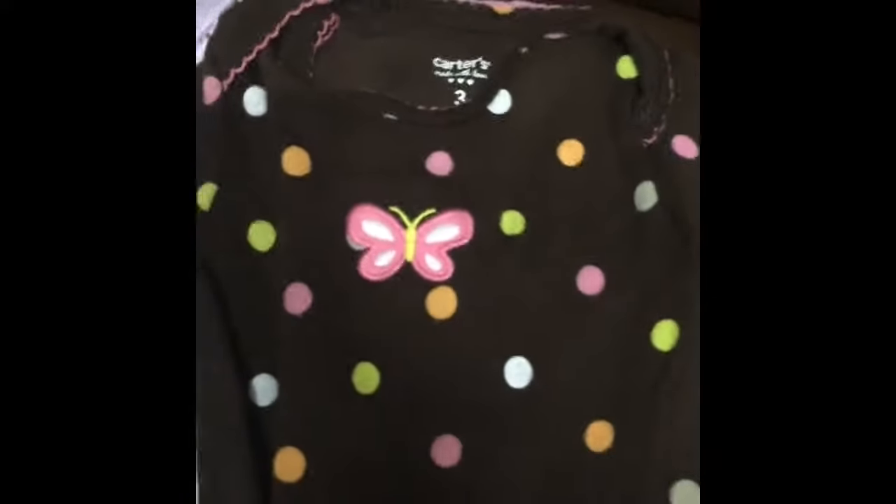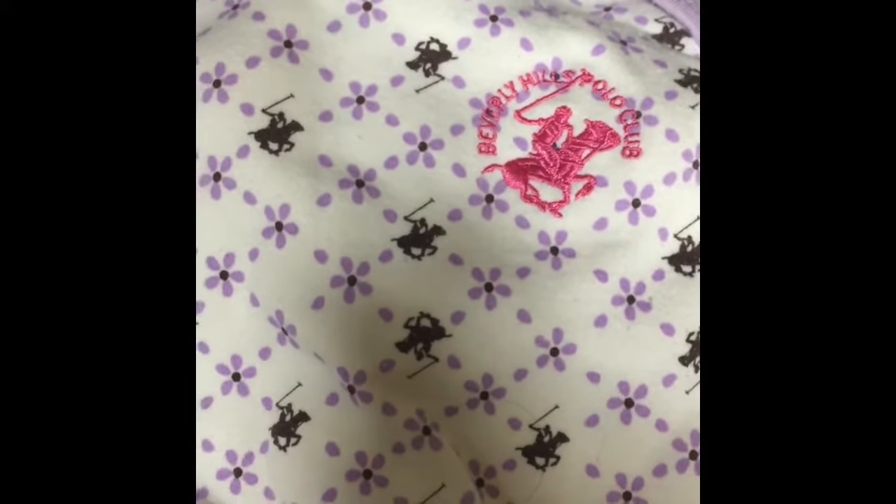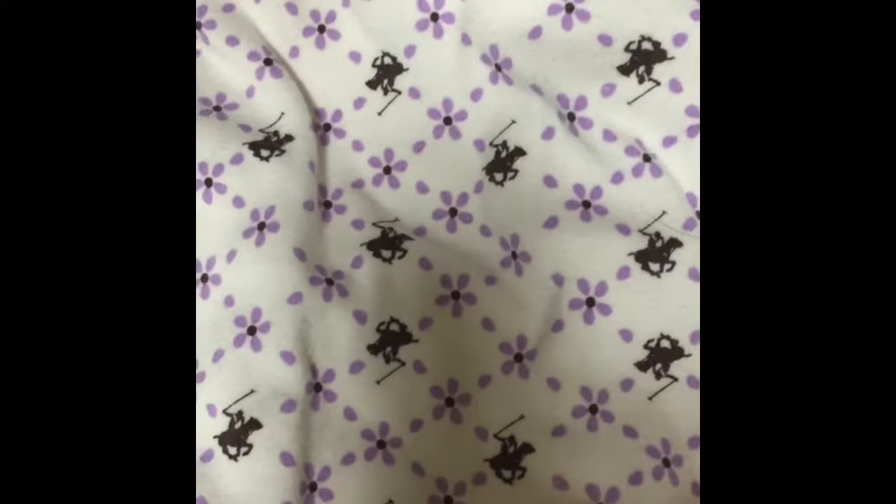This is so cute - it has little pink cards, it's by Carter's, it's for three months size, and that's a onesie. And look how cute this is - it's also three months and it's just beautiful, it's got the pretty little butterfly. This was interesting to find - it's Beverly Hills Polo Club, whatever that is, but it was purple and I thought it was kind of interesting because it has the polo player on it, so I picked that up.